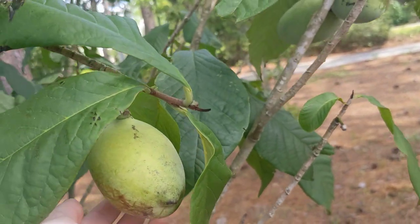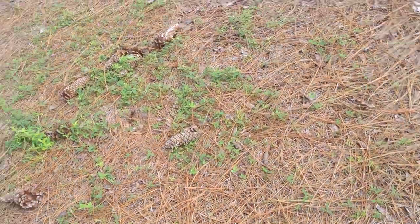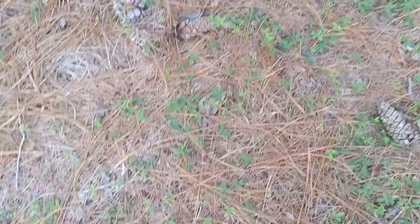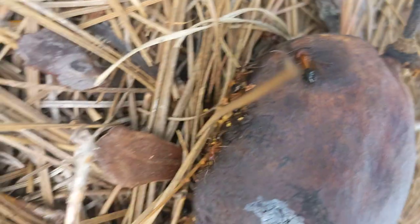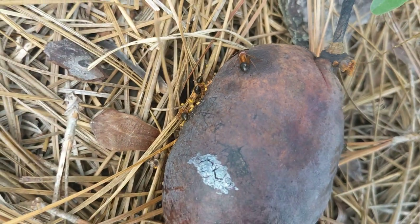Too bad I don't have a scale. But yeah, here's the fruit for the common pawpaws and all the ants who are enjoying it. Alright, bye-bye.